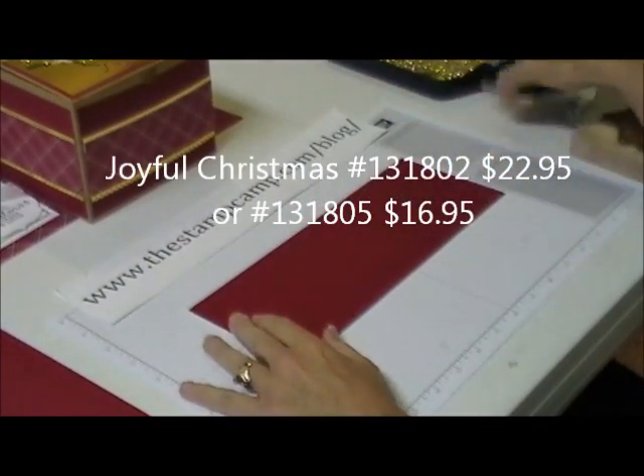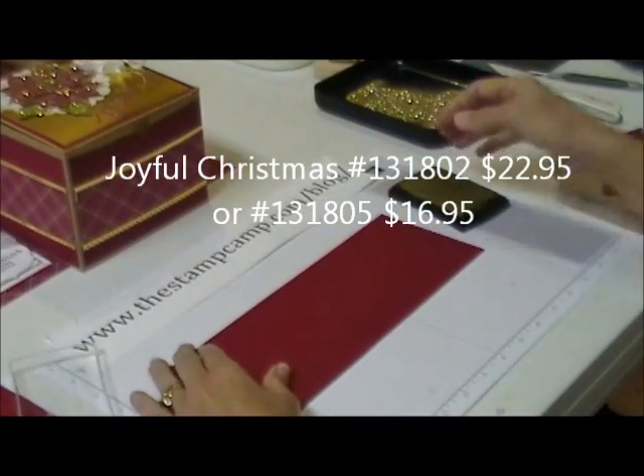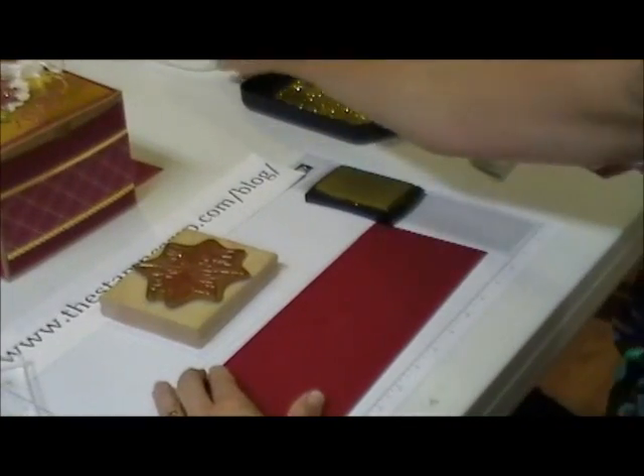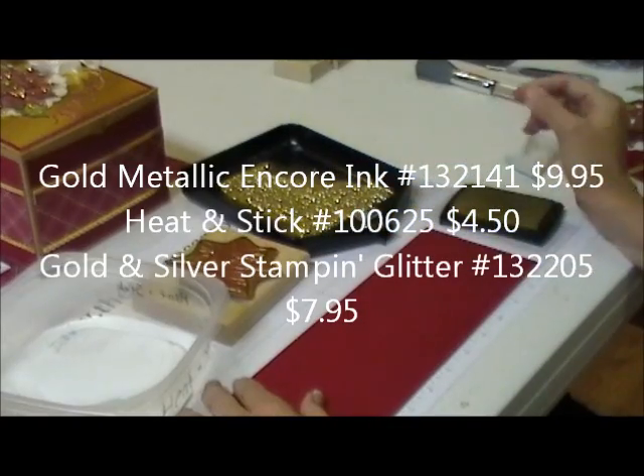We're going to start out with the gold encore ink, and we need the poinsettia stamp. Then we're going to need the heating stick and we're also going to need the glitter.